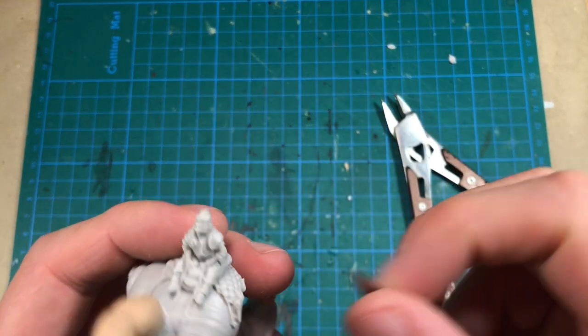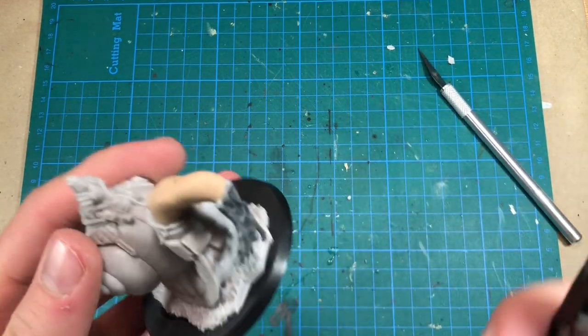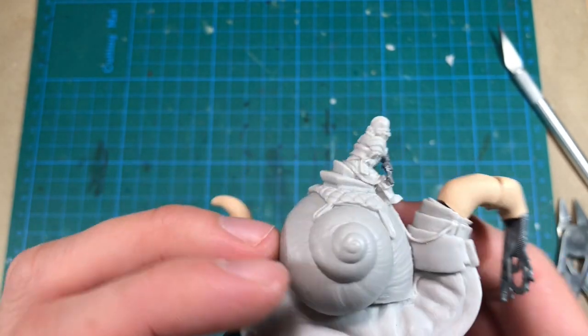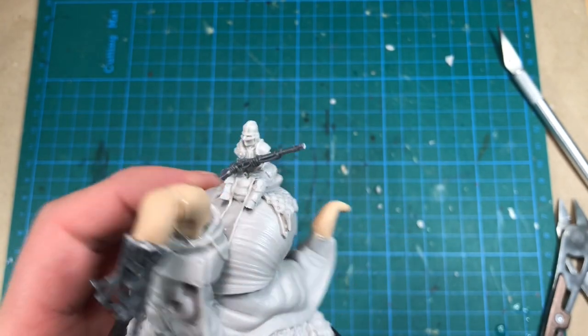I will need to remove the rider's hands and maybe the lower part of the arm as well. Just having the hands hold the gun and no arms looks very, very weird, so we need to sculpt some arms.